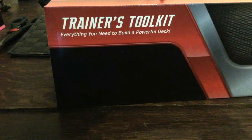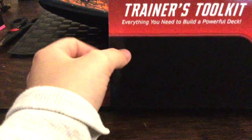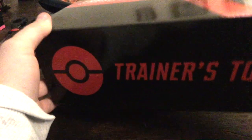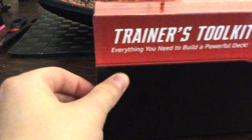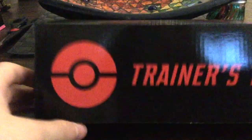Let's have a look at this — it looks nice. How do you open it? I'm confused, is there a way to open it? Am I being stupid? Oh yeah, I am being stupid — it opens like that! It looks so dark on camera, I'm just going to put it to the side and pull out this stuff.